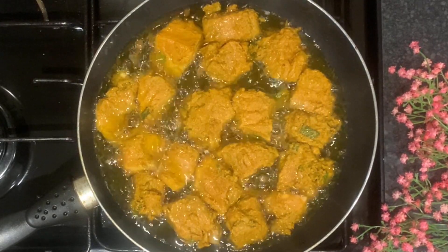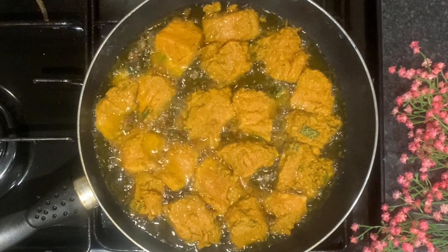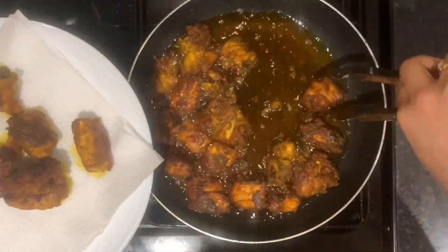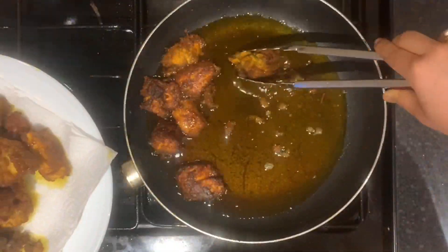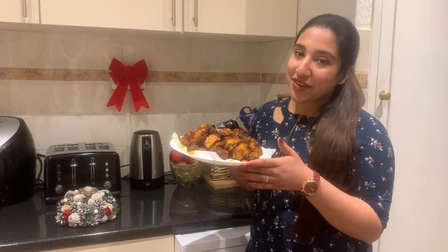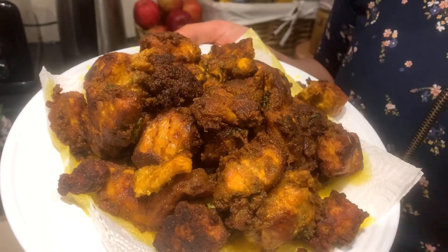Now, we have two sides to fry. Then we have to cook the fish until ready. We have to cook the fish on the right side — cook the fish properly on both sides and prepare for the next step.